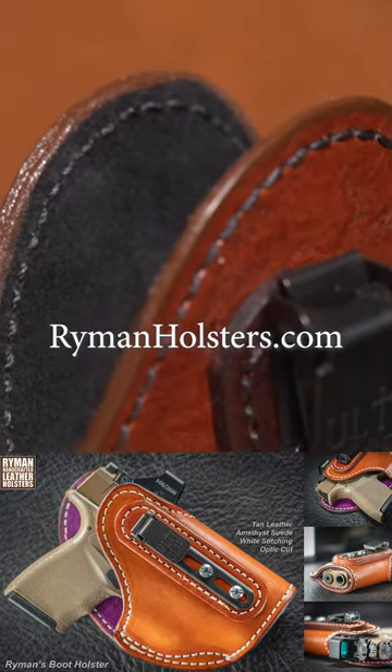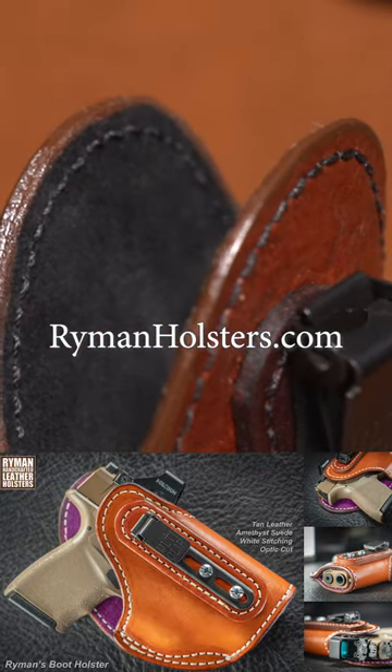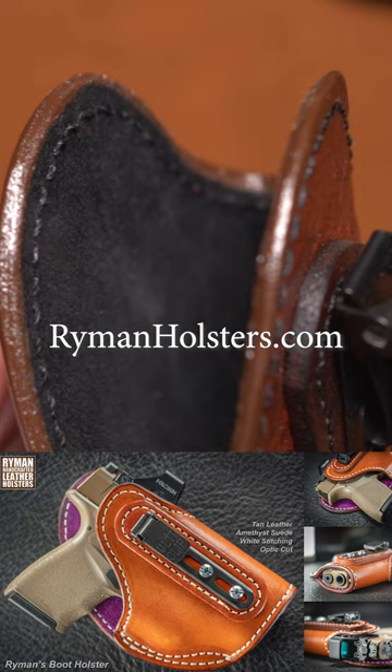For more information or to place an order, please visit my website RymanHolsters.com.